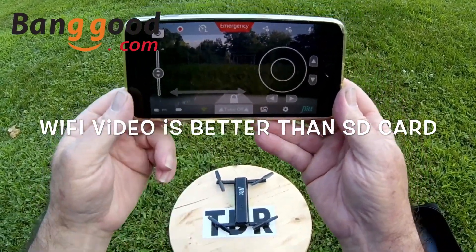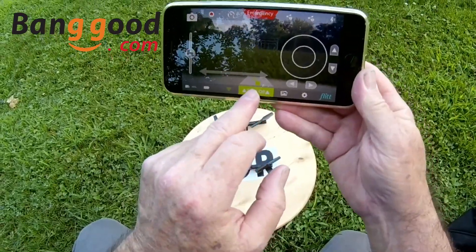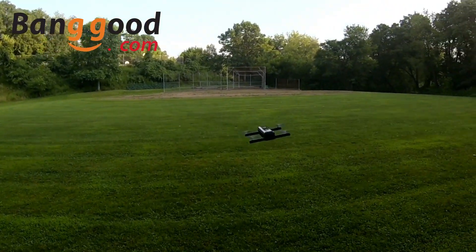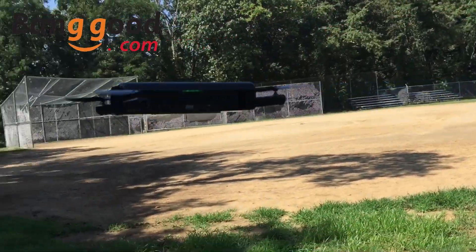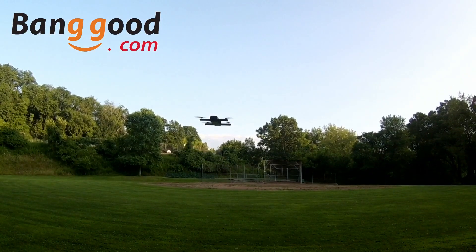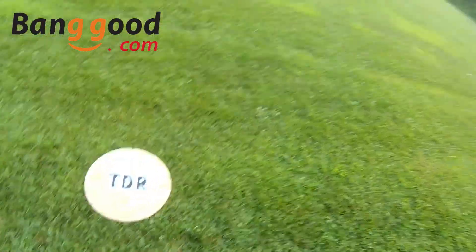I'm going to record to the micro SD card today too. We're going to try it out, fly it around a little bit, and see how it is outside. Whenever you go to unlock it, it always calibrates first. I'll tell you, this thing is very stable — extremely stable, even outside.